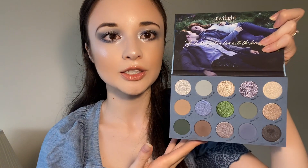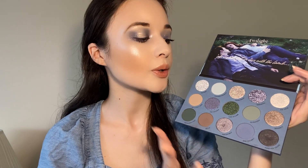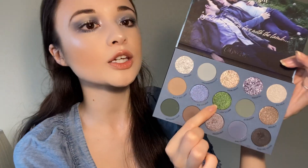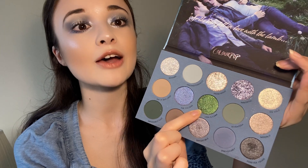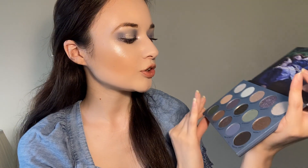Both sides are complete and we're done with the second eyeshadow look using the ColourPop Twilight palette. The second look was a blue-based look, very high contrast compared to the first dark smoky look. I have one more look to film — a green-based look. We have three green eyeshadow shades I really want to use. I'm really looking forward to using the Lion and the Lamb shade — I have no green shimmers like this in my entire makeup collection.